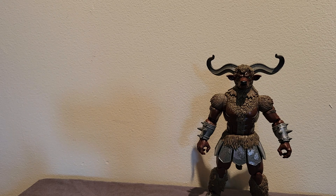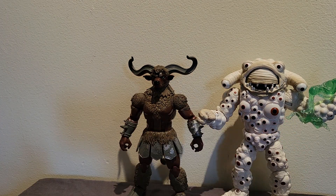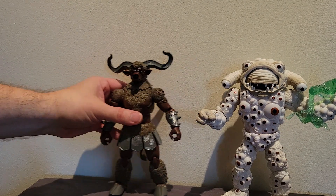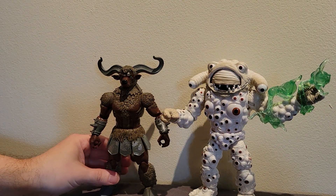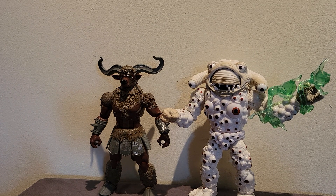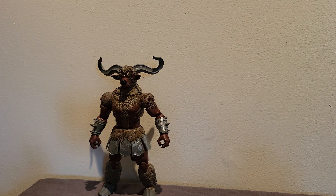Here he is with Eye Guy, and you can see that Eye Guy really towers over Minotaur. I feel like with Minotaur they may have scaled back just a little bit — maybe because of some backlash, or maybe because they thought people would be buying this to put in with other six-inch figures. But he still looks great alongside Eye Guy. I think Eye Guy is just a little bit too big; the Minotaur is perfect as far as size goes.